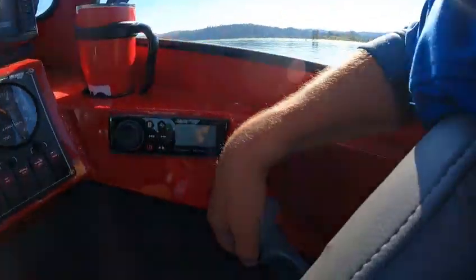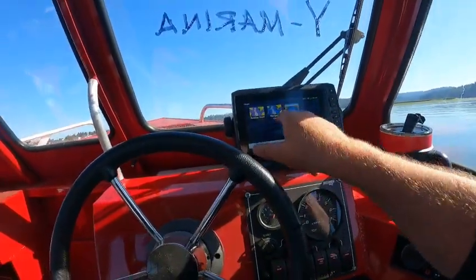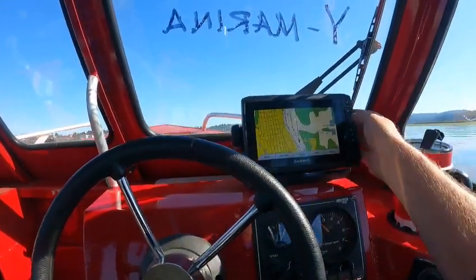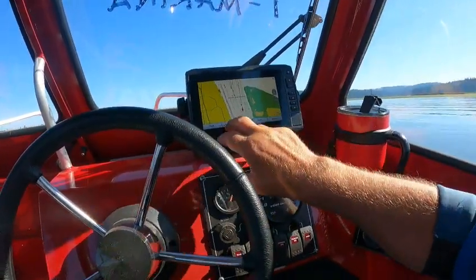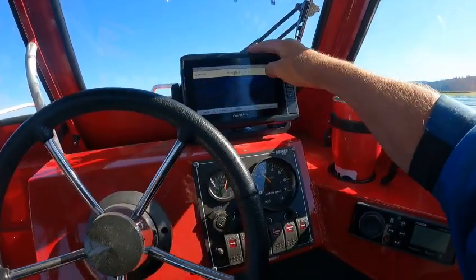You go into Charts and you've got two charts — Fishing Charts and Nav Chart. The Fishing Chart is basically for setting your waypoints and fishing spots instead of cluttering up your Nav chart. See this here — that's my track line. You can zoom in just by going here.